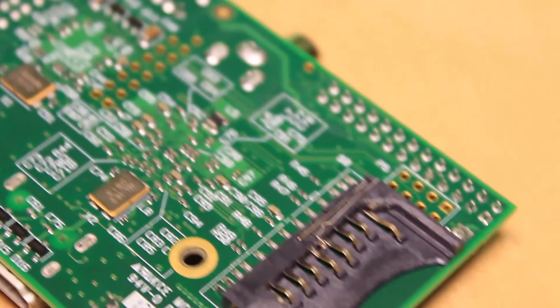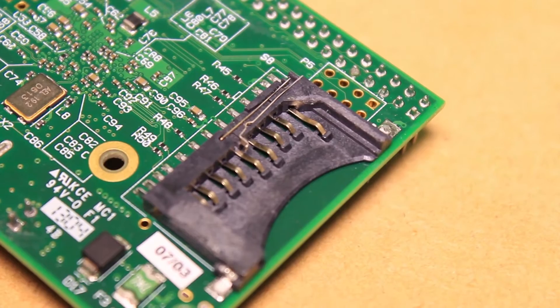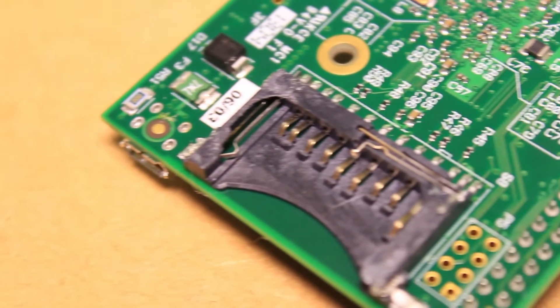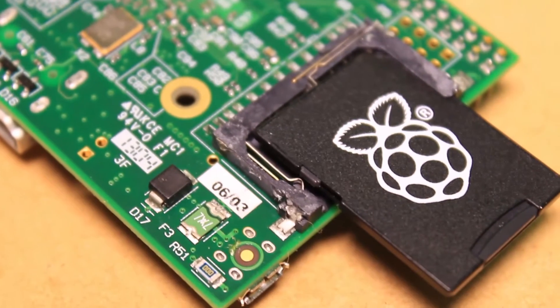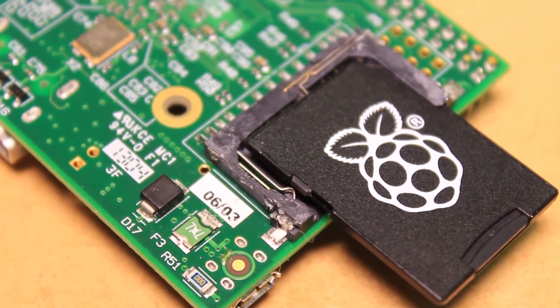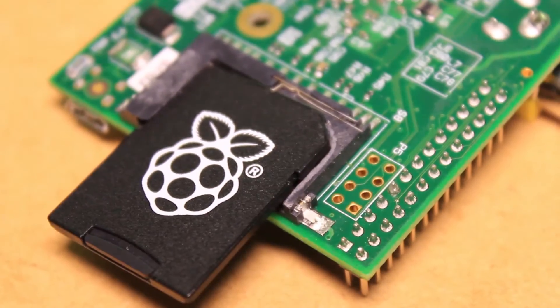Due to the use of a full-size SD card slot on the Pi, occasionally the card slot may get damaged if the SD card is knocked when inserted into the socket. As a result of the damage, the card may not be held in place correctly, preventing the SD card from making proper electrical connection with the contacts in the socket of your Pi.